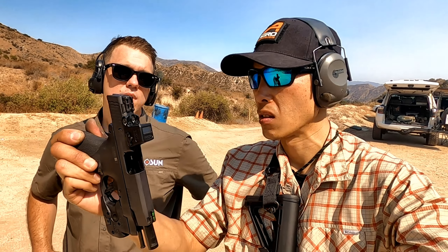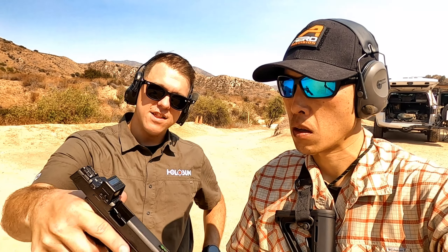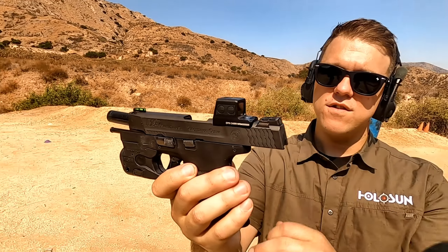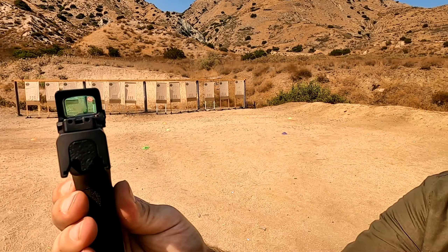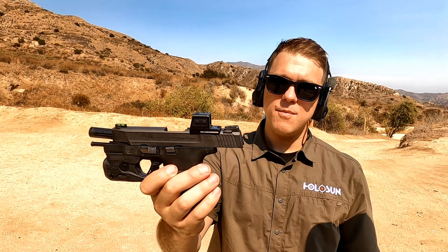These are high-vis fibers. One of the things I really like about the carry is how low you can actually get those stock sights on there. So you can still use those stock ones without having to do any suppressor work or anything like that. It just really reduces that deck height compared to the other options on the market right now.